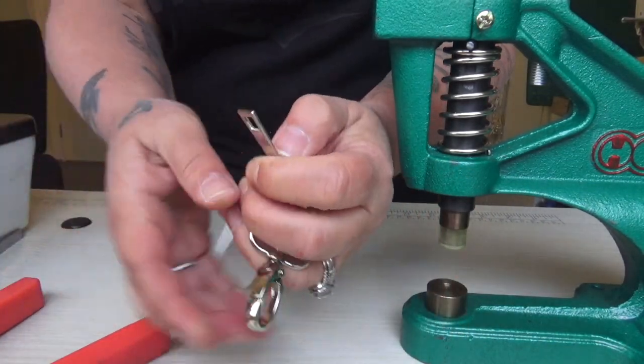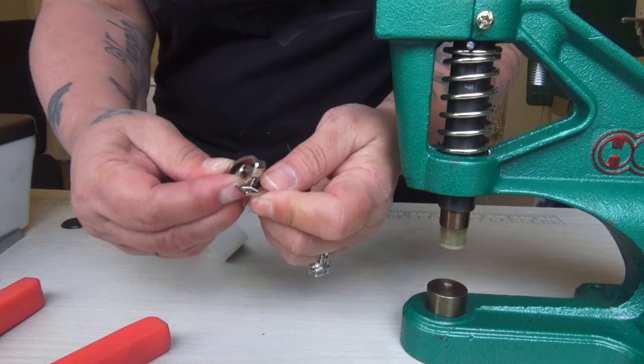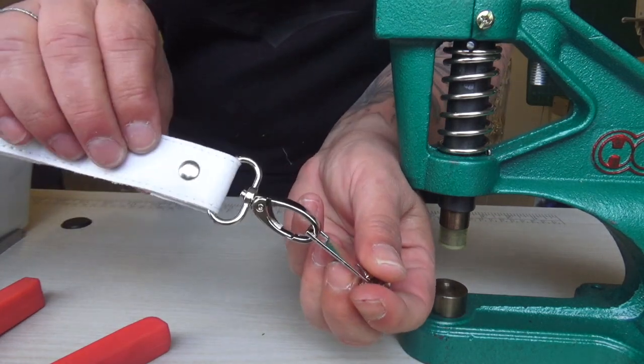And then with our zip, you adjust — see? And then it will attach to our zip head.